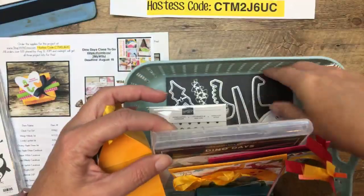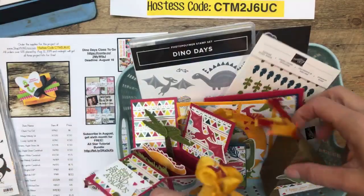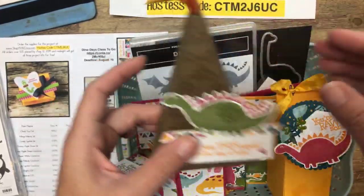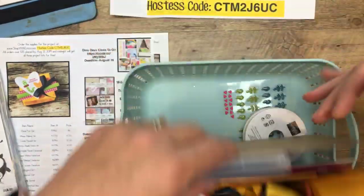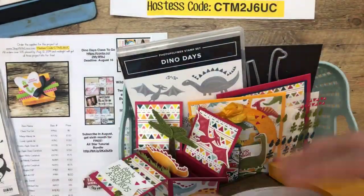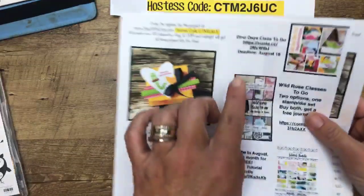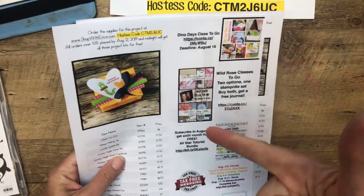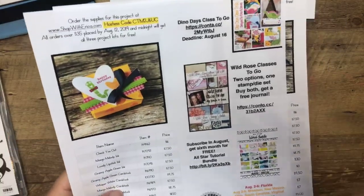Dino Days class — registration has been kind of slow. I thought you guys would go crazy over these cute dinosaur projects. Look at this one — it's a volcano gift box with fire, super cute. This class includes the Dino Days bundle, or you can get it without the bundle if you already have it. It also includes a pack of Crushed Curry seam binding and a whole pack of enamel dots. The deadline is August 16th.